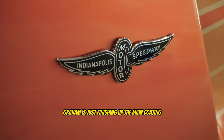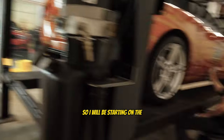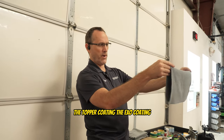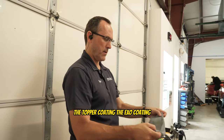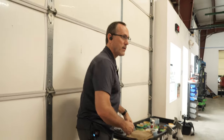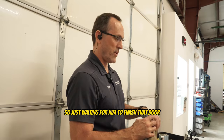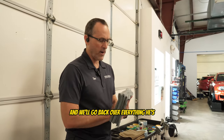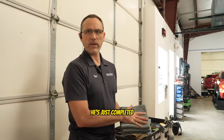Graham is just finishing up the main coating, so I'll be starting on the topper coating — the EXO coating. That's the final coating that enhances the main coating. Just waiting for him to finish that door, then we'll lower it down and go back over everything he's completed.